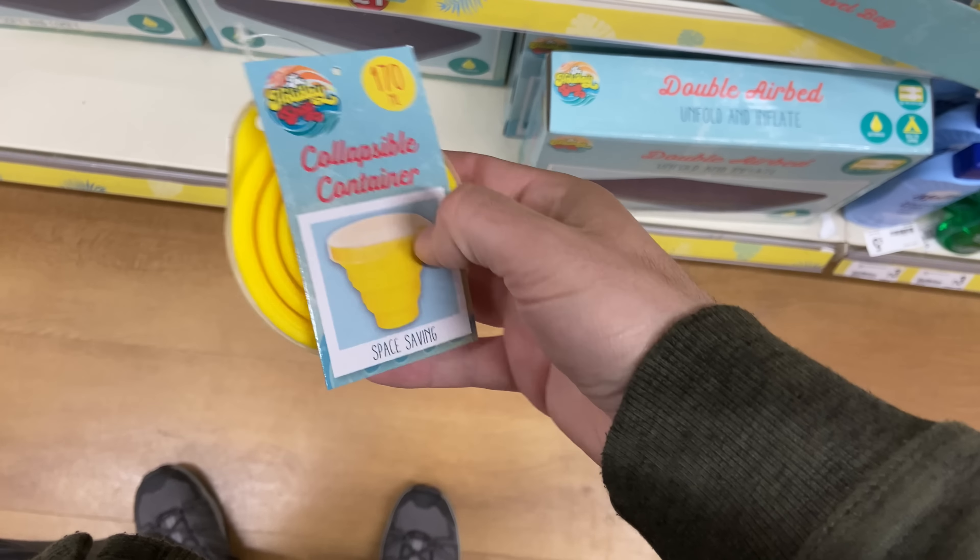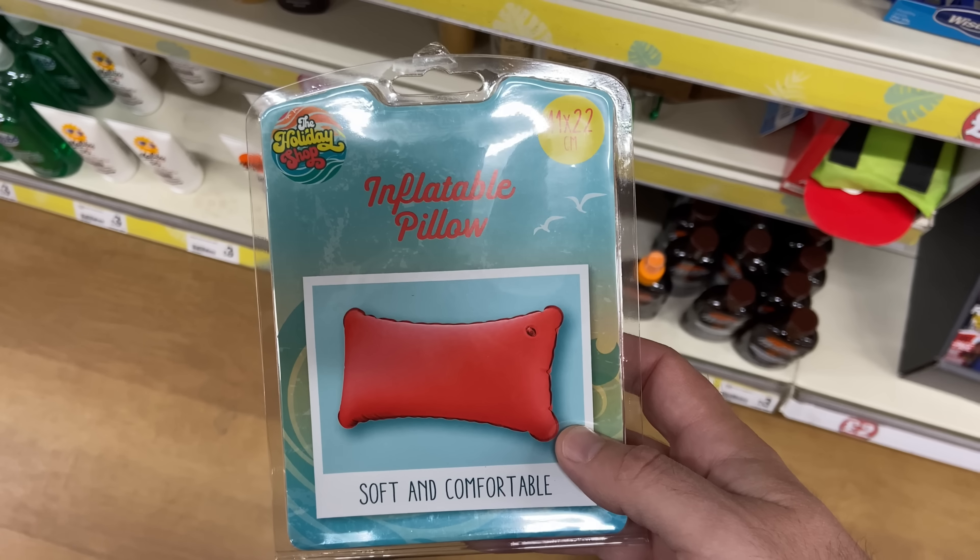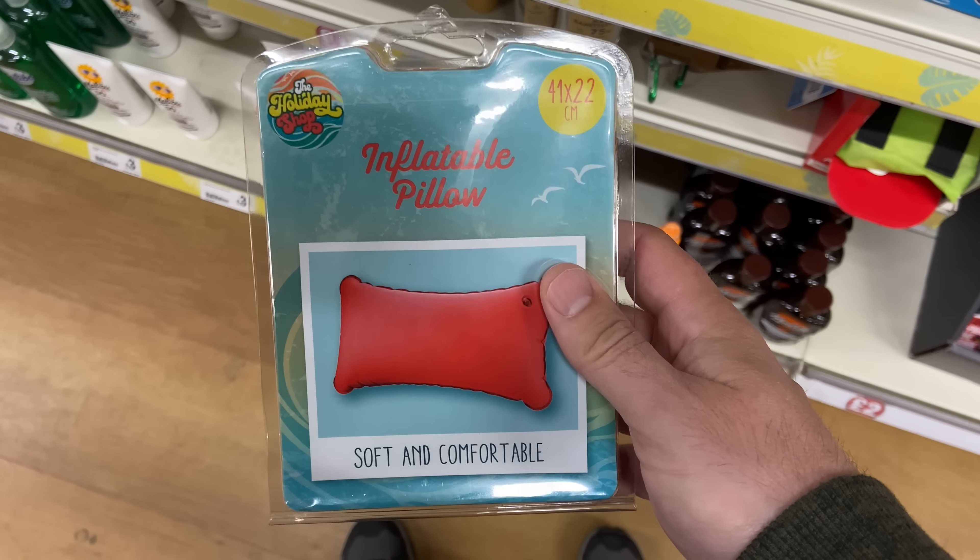They've got a metal mug and metal bowls as well — the mug was really good for a pound. There's also a small folding silicone mug, but it only held 170ml and the silicone felt really thin, which didn't fill me with confidence. They also had an inflatable pillow at 41 by 22 centimetres. I didn't buy one as I've already got a pillow, but it could be useful as a second or backup pillow for a pound.